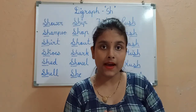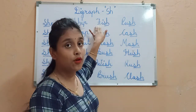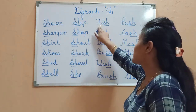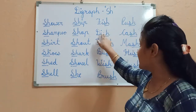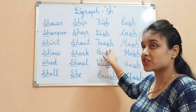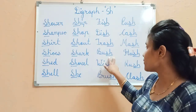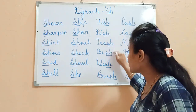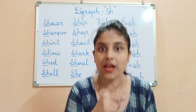Suppose a Bengali guy bought a fish — Fish. He wishes to serve it in a dish — Dish. He poured all the trash — Trash. Besides the bush — Bush. So these are the words ending with the Sh sound: fish, dish, trash, bush.